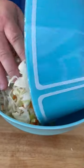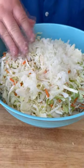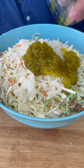I've got two bags of pre-shredded coleslaw. We're going to add one small finely diced onion and two-thirds of a cup of sweet pickle relish.